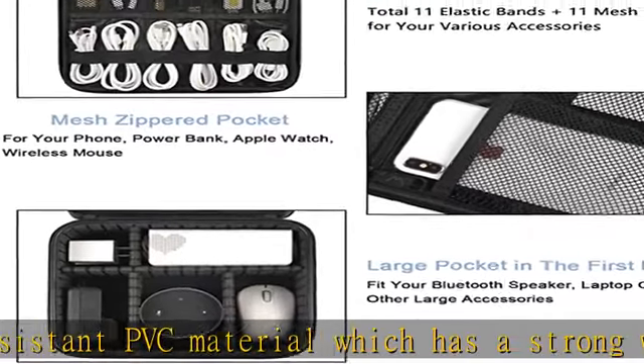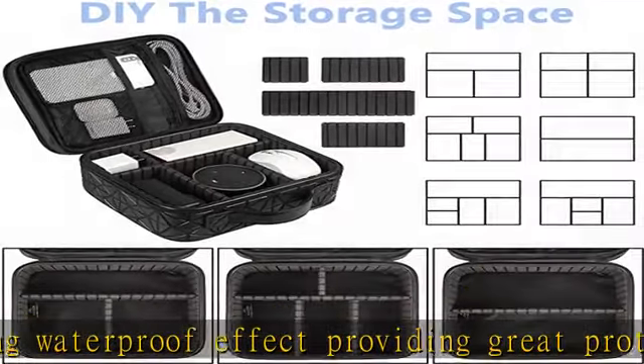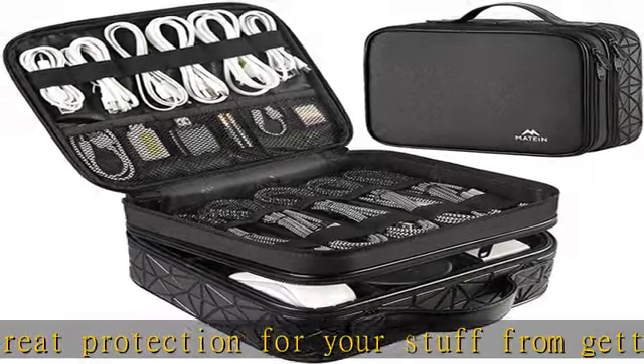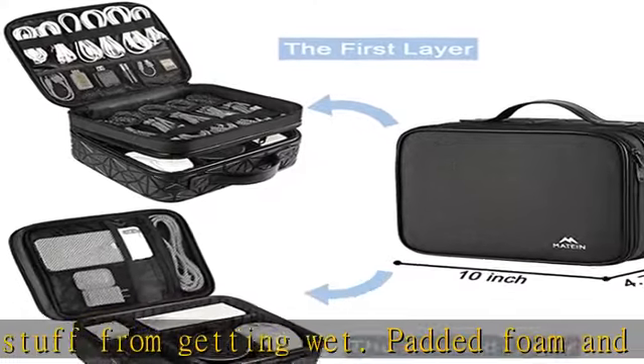Excellent design — the cord organizer case is built with a new stylish design concept. Brand new texture material has a shiny effect under the light. Double zippers let you take out items quickly. A comfortable and sturdy leather handle ensures long-time use. A perfect gift for your boyfriend, husband, or father.